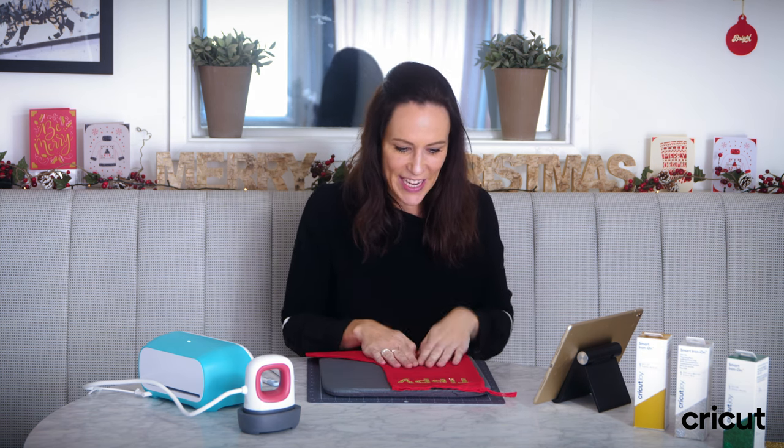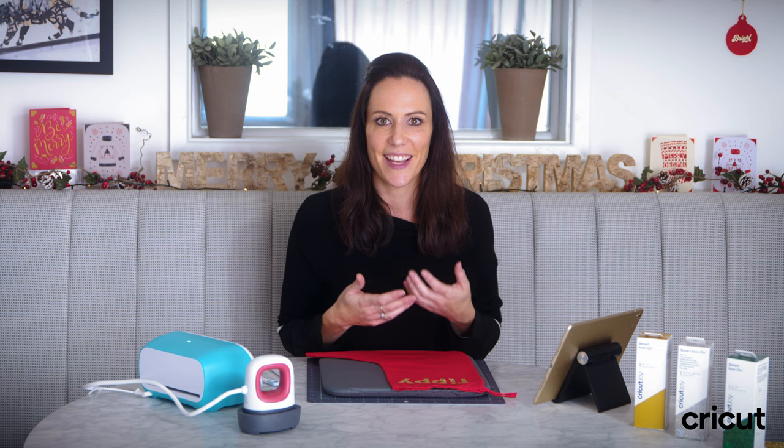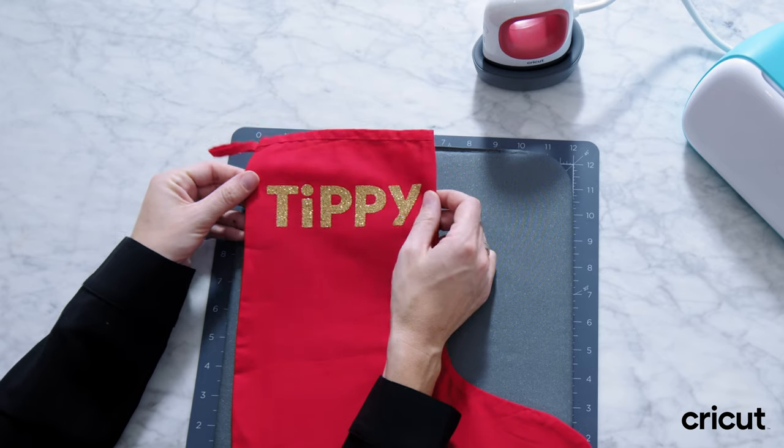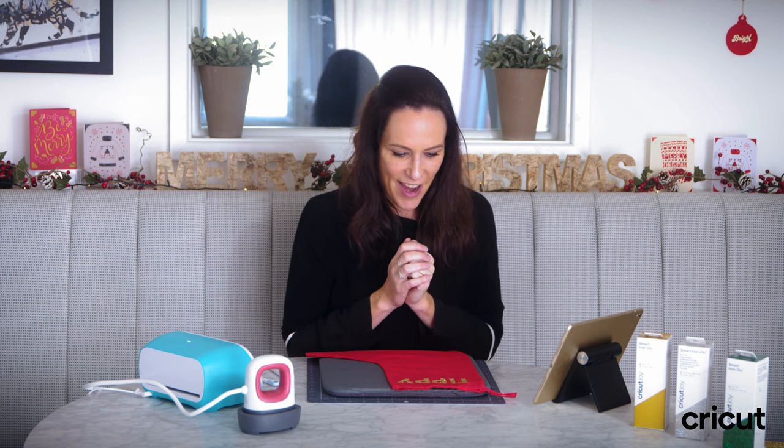What makes this really special is it's personalised, and you know in years to come she'll still have it, and we'll be making things like this ourselves. So the first thing on my list is well and truly ticked off. I'm absolutely thrilled with the results and I'm definitely going to be continuing with my Christmas to-do list with my Cricut Joy.